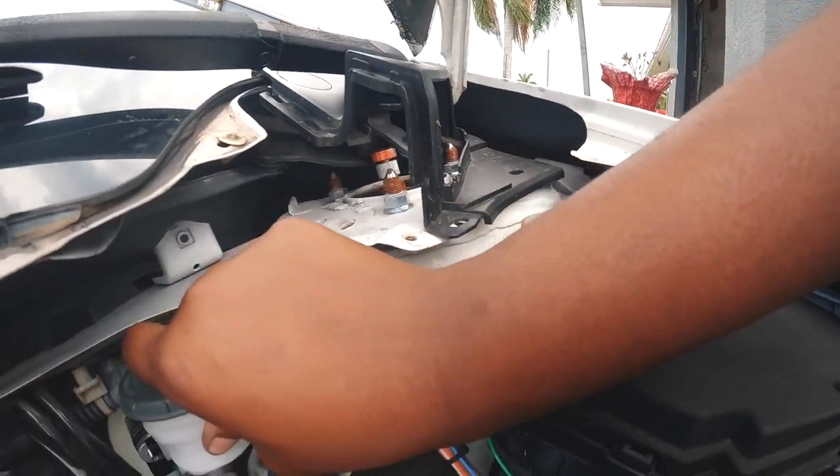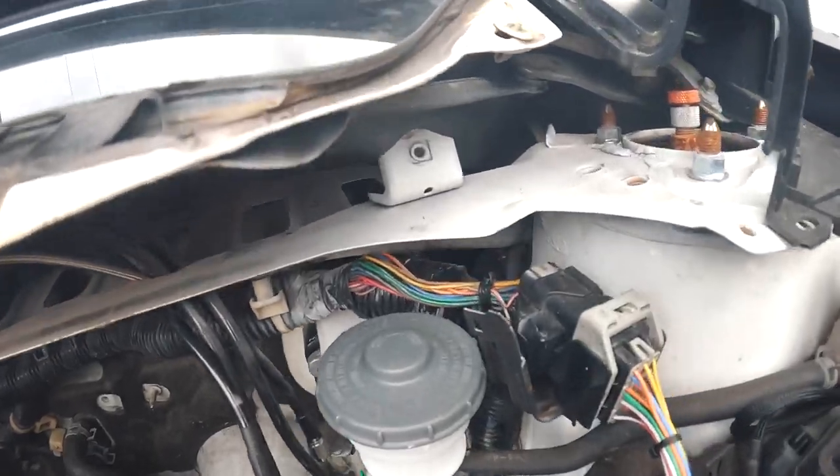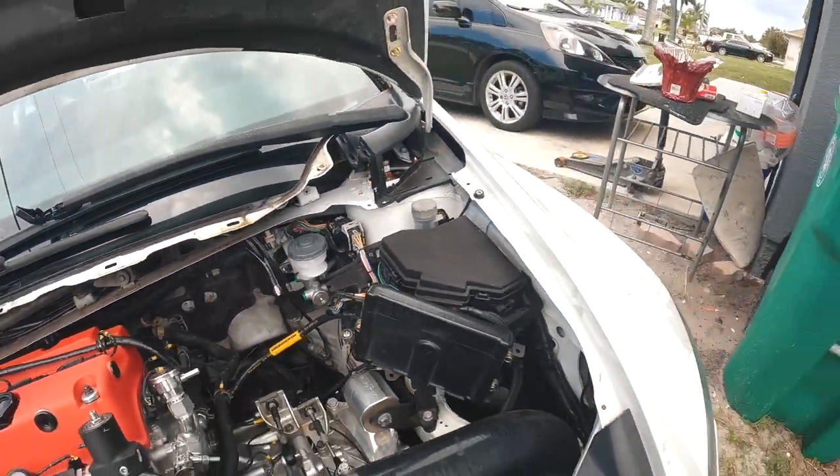Test fit looks good — once that bolts up in there we should be money. Luckily the homie JB is coming clutch and has what I need so I can mount up the brake lines. However, I did run into another issue on this build and I've already contacted Hone Developments to let them know.